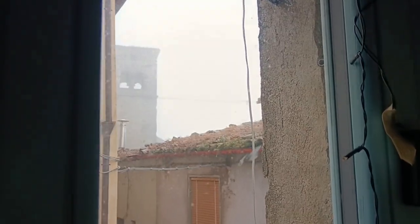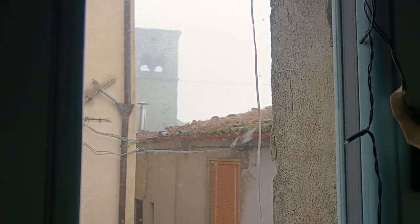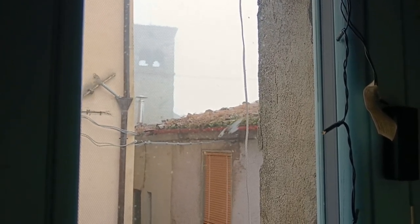Gloomy weather we're having at the moment, as you can see. There's a medieval bell tower that you can see from my room — it strikes the time, and so you know it's two o'clock in the afternoon at the moment when I'm filming.